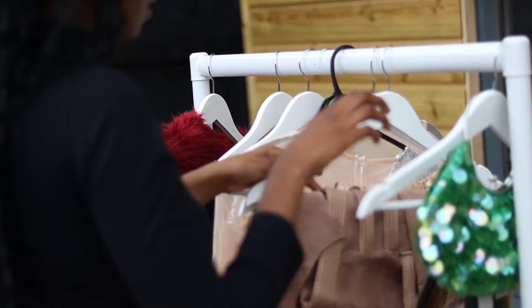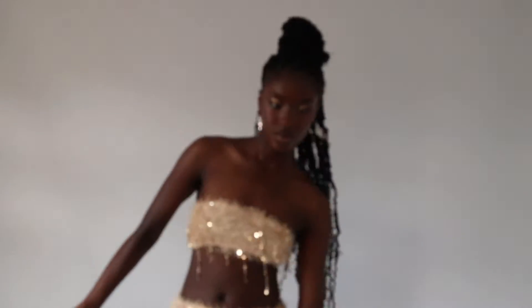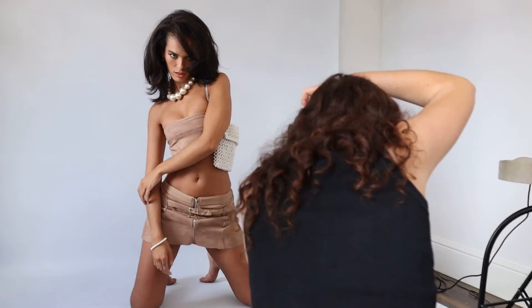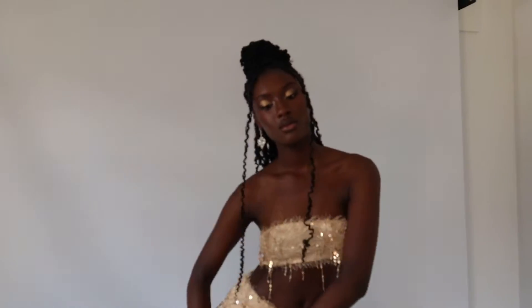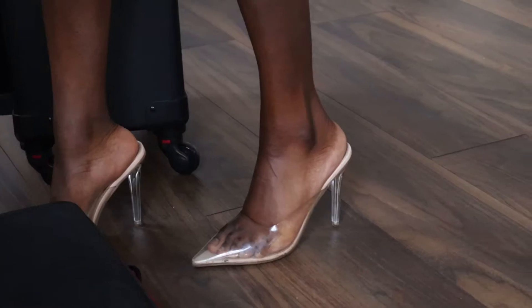Today we're going for a very vintage but classy and modern look. We've got some glitters, which you can't go wrong with. We've got some micro skirts and micro tops as well, which just makes the models look beautiful and shows off their figures and aesthetic.